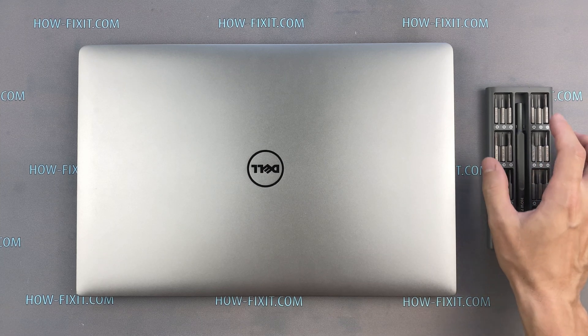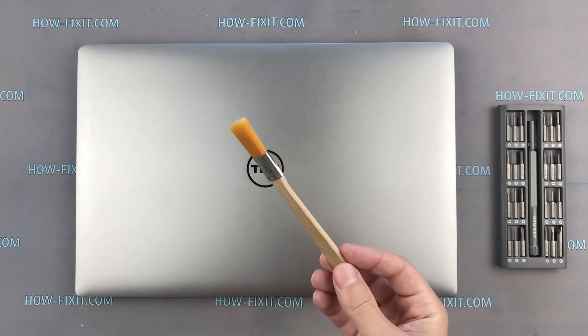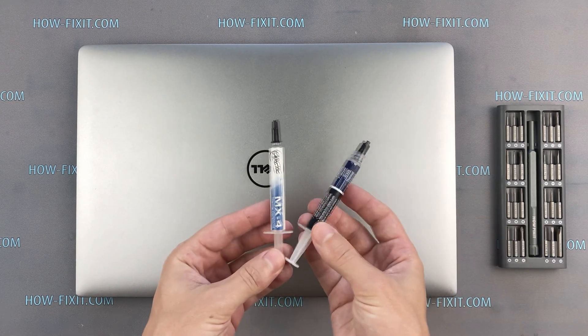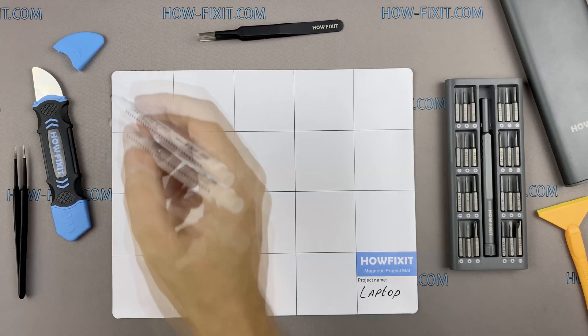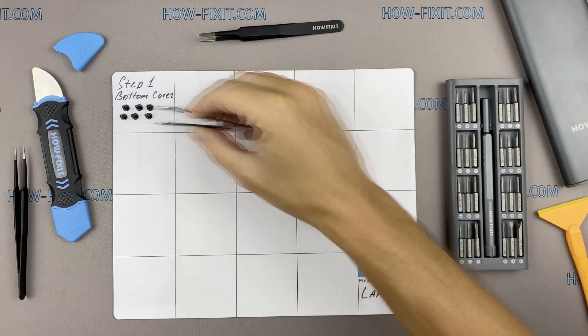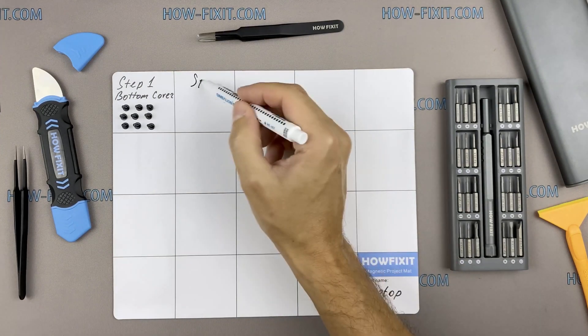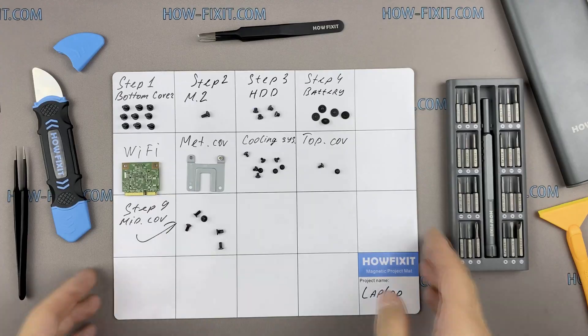To disassemble you will need the following tools: a Philips 1 screwdriver, Torx T5 screwdriver, plastic tool, anti-static brush, thermal grease and tweezers. Also, I recommend using a magnetic mat during the repair process and laying out each screw step by step during disassembly, which is especially useful with this laptop — it is very important not to confuse them during assembly.